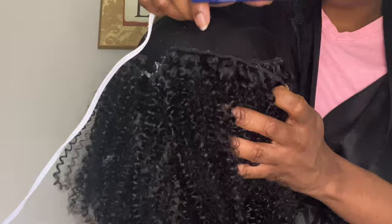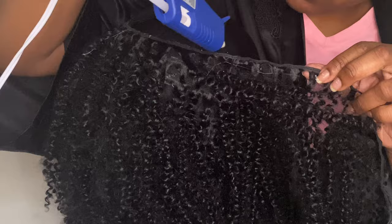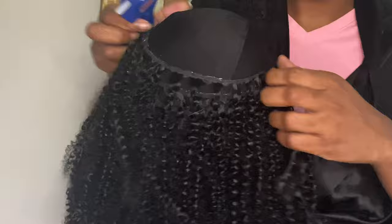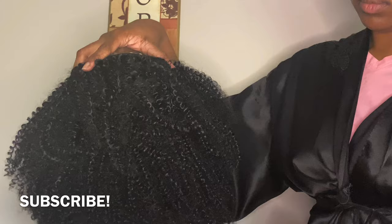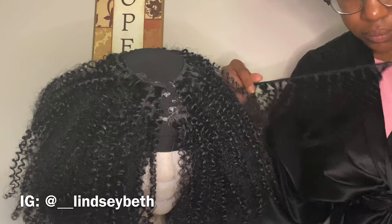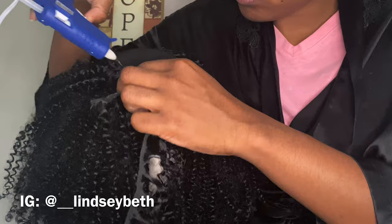I'm getting almost to the top of my wig now and going closer with my tracks. If you have a great supply of hair and aren't worried about saving it, you can go close from top to bottom. But I just want to use the hair as efficiently as possible. So far I've used about three out of four bundles — it's pretty full. I just have that circle left at the top, which is going to sit at the back of your head, not the very top. I'm taking the last bundle and going in a circle, using the glue gun to form that circle shape until it gets smaller.